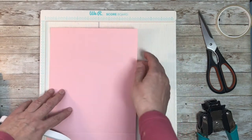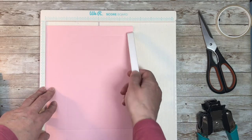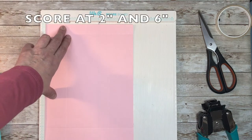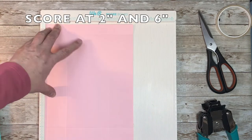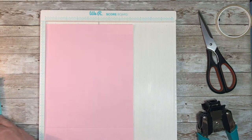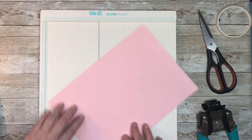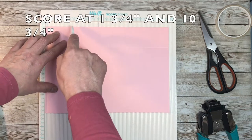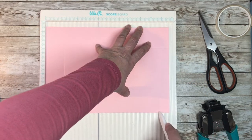It's a standard UK piece of A4 paper, and generally that is 8¼ by 11⅝ inches. In the UK a standard DL card is 8¼ by 3⅞. You're going to score along the short side at 2 inches and 6 inches. Then you turn your piece of paper around and you are going to score along the long length at 1¾ and 10¾.